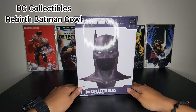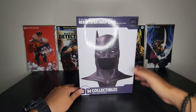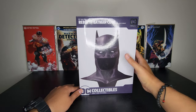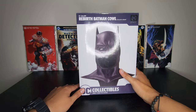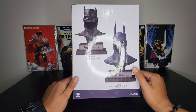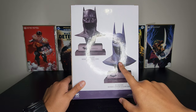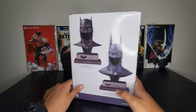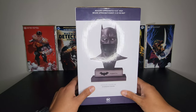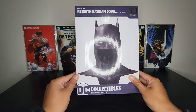Welcome back to my channel. Here we have another quick unboxing and short review of another Batman cowl. This one is from DC Collectibles — we have the Rebirth Batman cowl. This is an exclusive variant, the black edition; I think the original was the blue edition, which I don't have. It's got nice art on the side of the box. This one measures 8.63 inches tall and is sculpted by Alejandro Pereira.